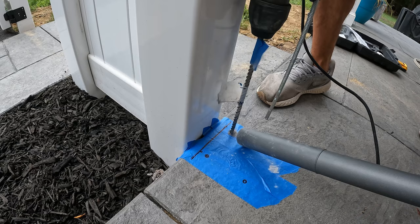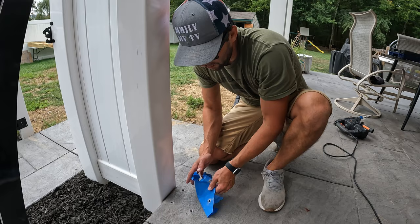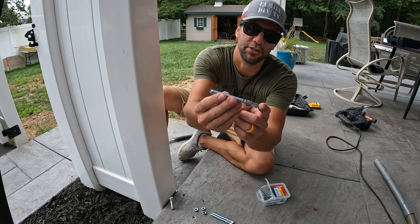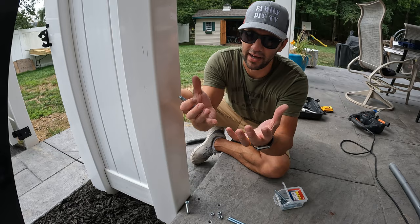Now we've got our holes drilled. Remove the tape and we're going to clean these out — it's very important that you clean these out. So now we're going to install our wedge anchor. This clip goes on the bottom and basically what happens is as you tighten it, it expands and that's what keeps it in the concrete.